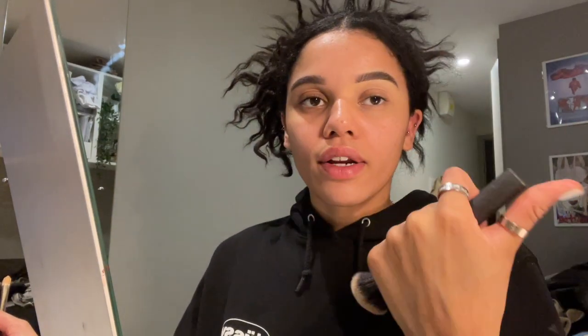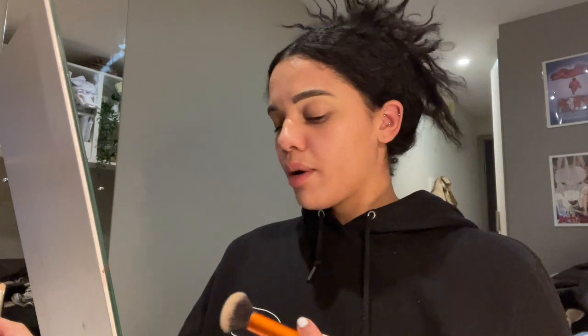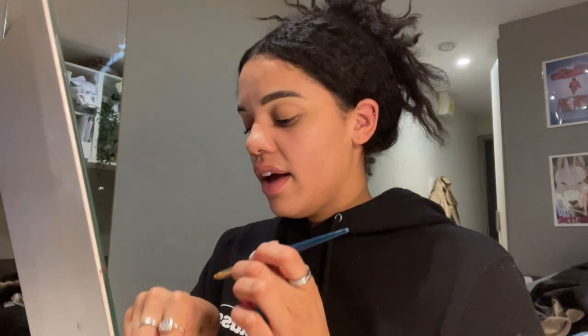My brows have been through it. I remember plucking them when I was like 13 or 14 and they just looked awful - so thin and I thought they looked really good, they did not. Then eyebrow pomade came out and everyone was going crazy with it. I don't use brow pomade anymore because block eyebrows just don't suit my face. I'm going on to brow pencils and getting them tinted so they look more natural.